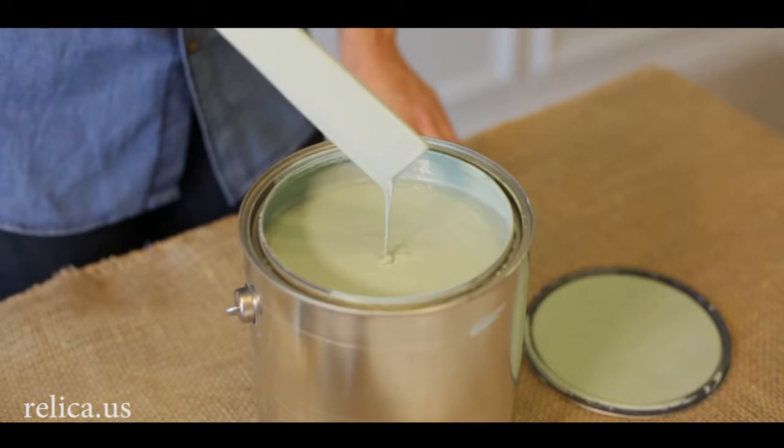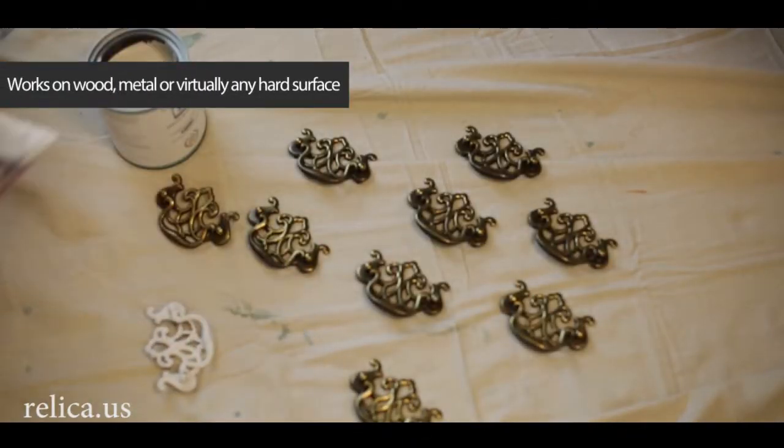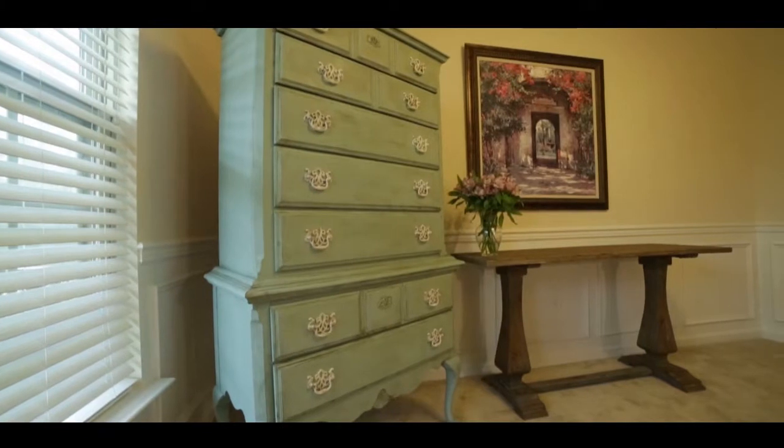You'll love the smooth chalky finish. Relica will make your do-it-yourself experience fun and simple. It's perfect for any beginner or pro. And don't worry, there's a 100% satisfaction guarantee.